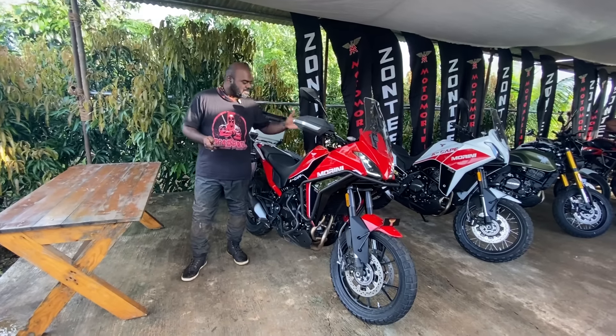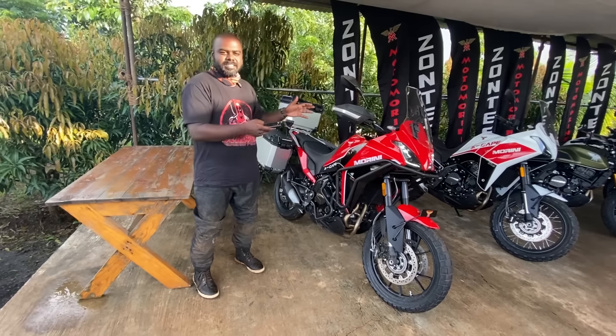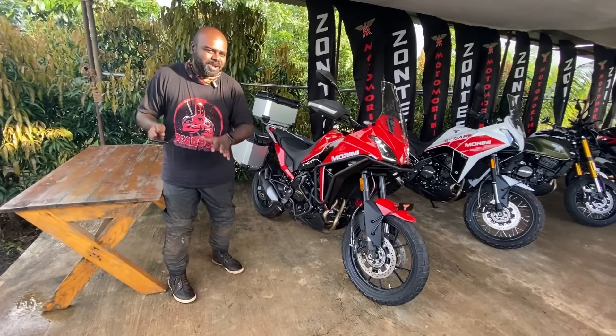Hello everyone and welcome back to ZigViz. Today we are riding the new Moto Morini Escape 650 — it is their off-road offering for the Indian market. Before we proceed further, let me be clear: this video is under embargo, so I can't give many opinions. This is more of a first look at this particular motorcycle.